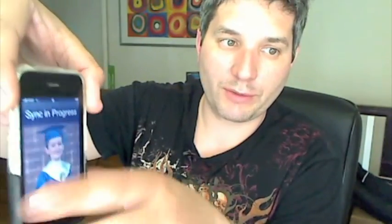And there you go — sync in progress. I'm actually doing a wireless sync, which is really cool. What happens is your phone shows up just as it would if it were cabled in, but you'll notice there's no cable here. This is all Wi-Fi.